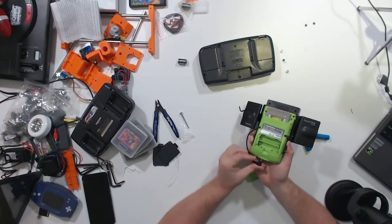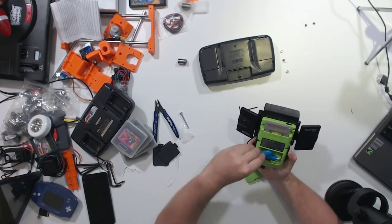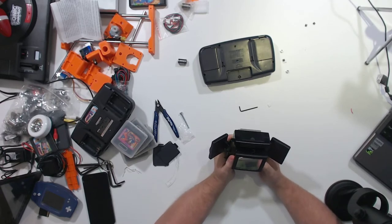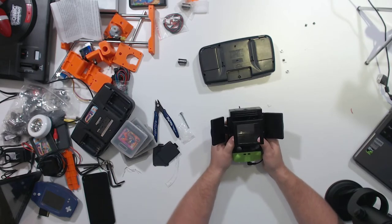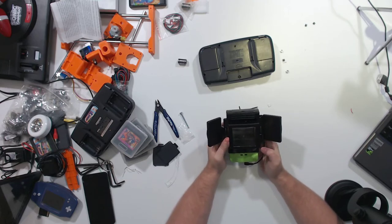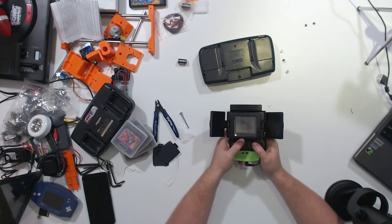We'll put some batteries in and go ahead and connect our headphones up here. We'll see if Kirby's Dream Land turns into a nightmare with this accessory on it. There's our light — see the difference there? Maybe a little bit. Well, if it was a completely dark room that would make a difference. We'll turn our speakers on, and there we go.